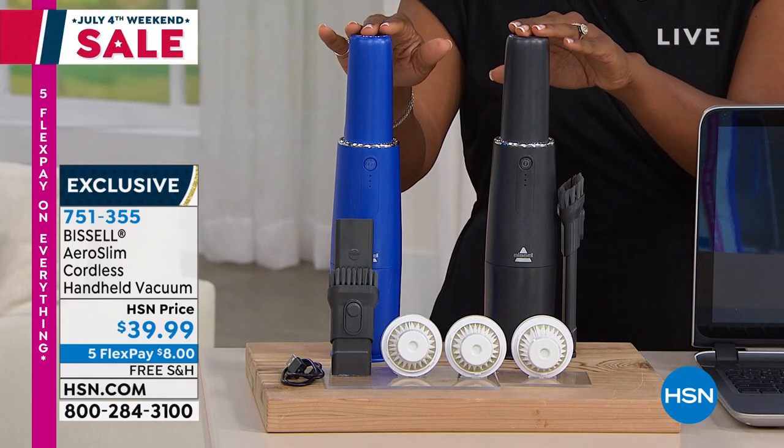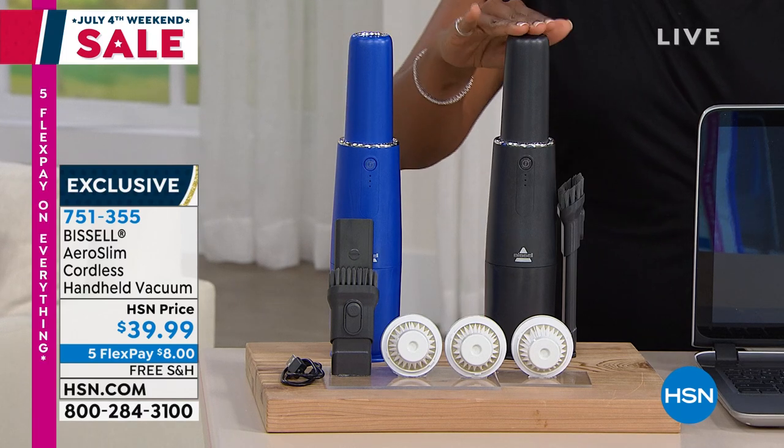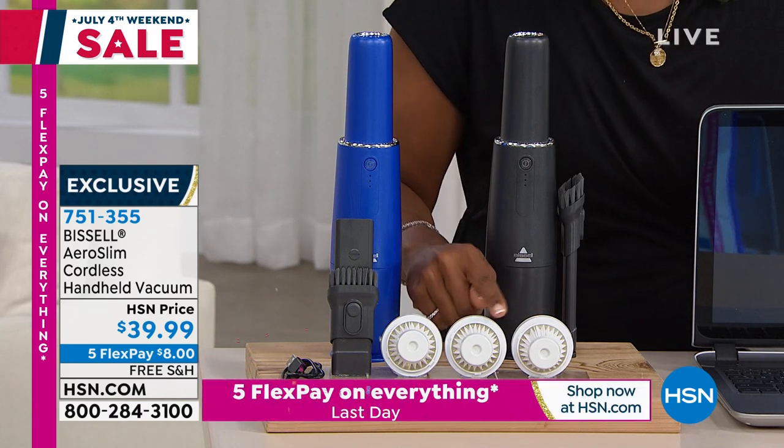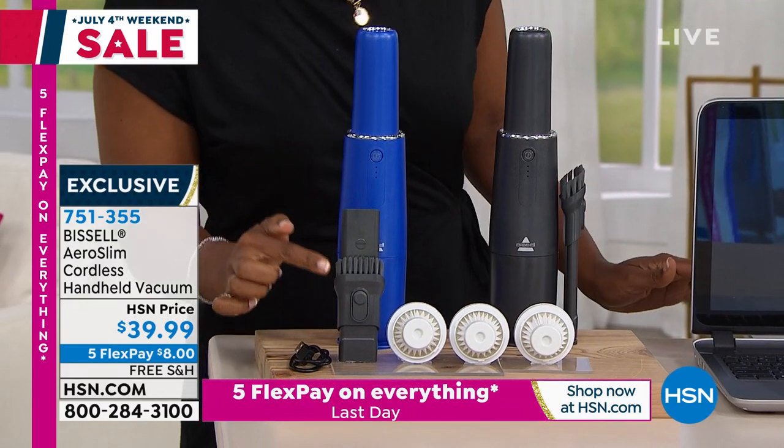Here it is. It doesn't look like a handheld vacuum, does it? You've got your choice of blue or titanium. These are your filter and your extra filters. This is your two-in-one tool for the crevice tool and the dusting brush.